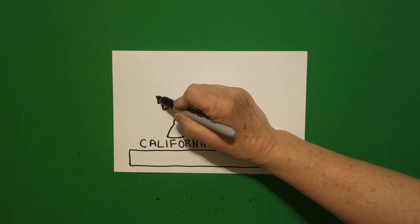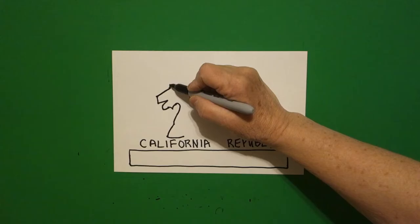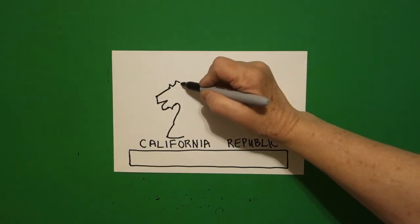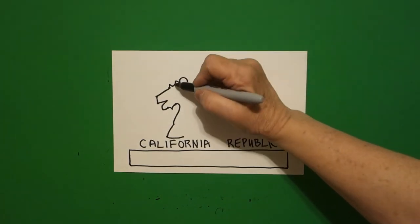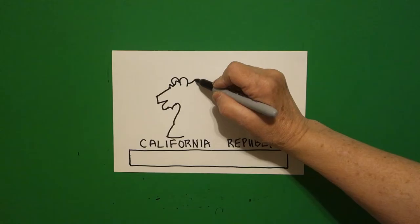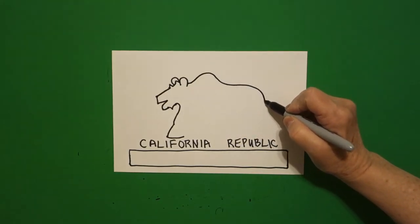Now we're going to draw a straight diagonal up, little curve line up, down, little curve line up, down, and right here we're going to draw a curve line. Now on this side another curve line. Come back over here to this line and we're going to draw a big curve line down, over, and around.